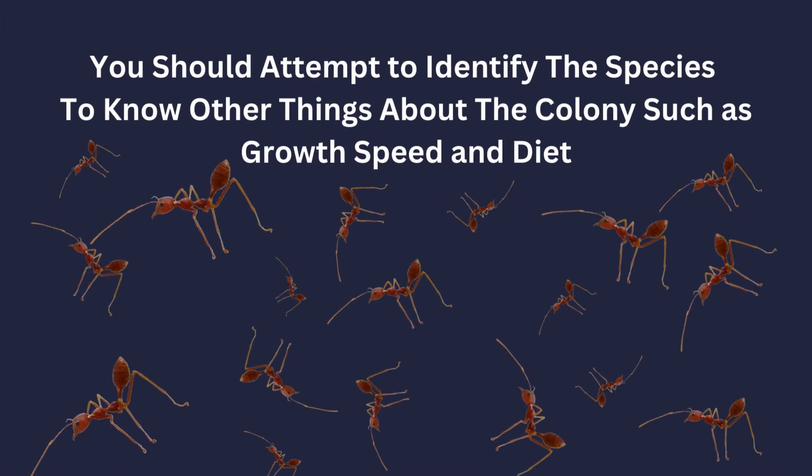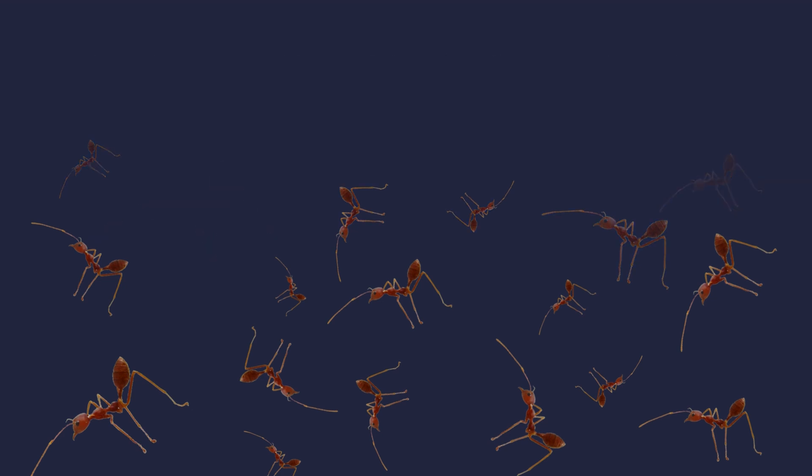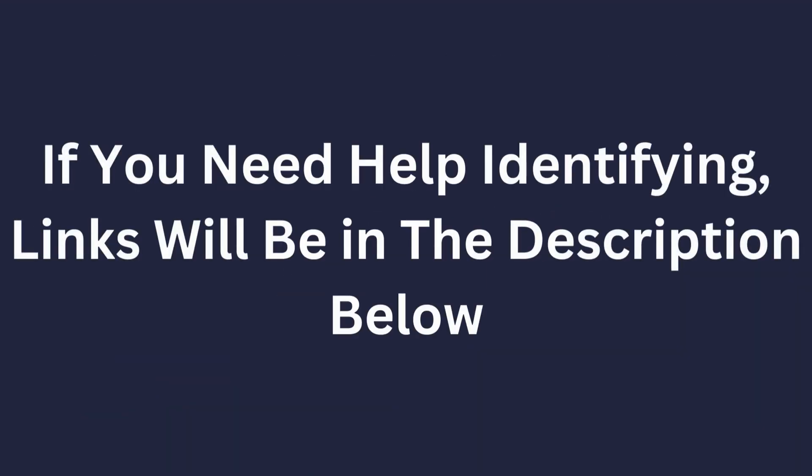It is worth noting, however, that identifying the specific species you have is more reliable. Besides, you would need to identify your queen anyway to cater to the colony's needs. If you need help identifying your queen, you can use forums like AntsCanada or Formiculture, or you could ask in an ant-keeping server like AntsVienna or AnderAnts. Links to all of these will be in the description.